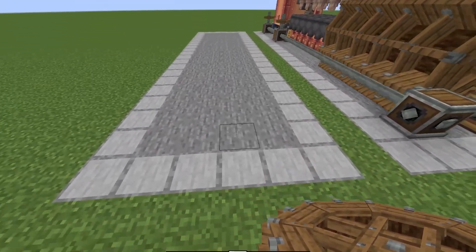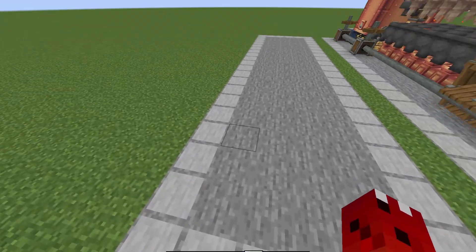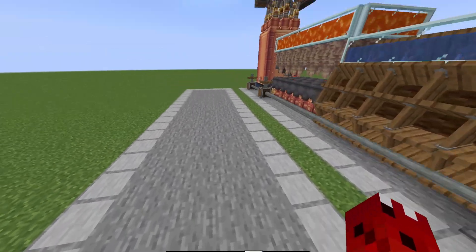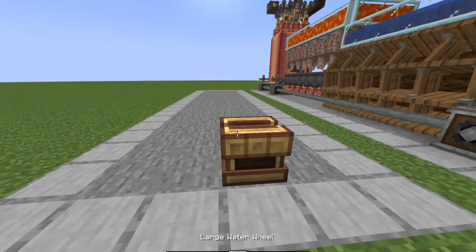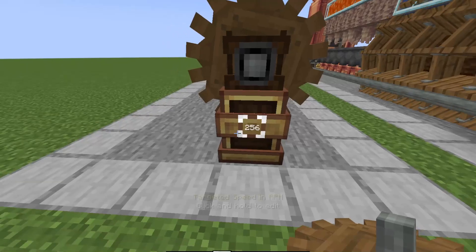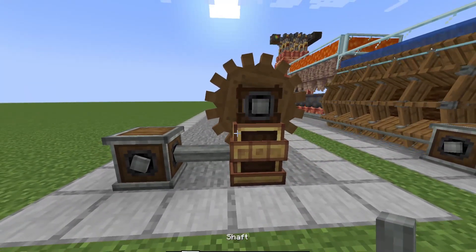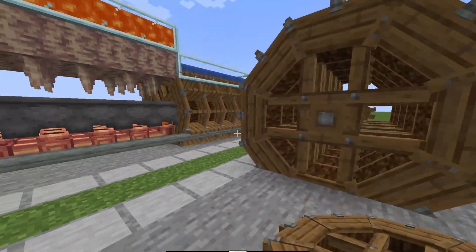We're going to start off with a four by 19 area — that is measuring the stone here, the smooth stone is just an outline. So you want a four by 19 area. To start, we're going to come on this block here with a rotational speed controller with a cog on it. I'm going to set this to 256 speed with a shaft and a gearbox coming out of it like this. And then we're going to take our five large water wheels — one, two, three, four, five — just off the back there.